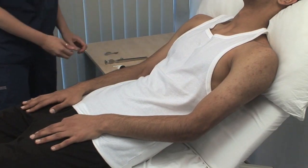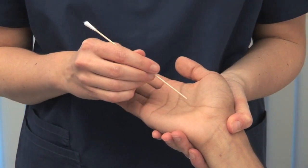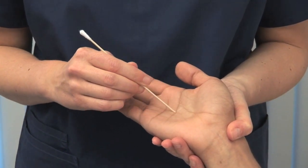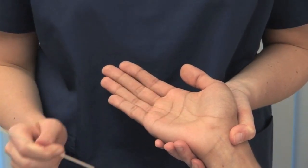Test for graphesthesia — the ability to identify a figure traced on the skin. Please close your eyes and tell me the number. Use an orange stick or a blunt pencil.